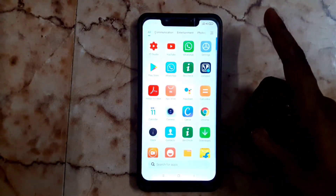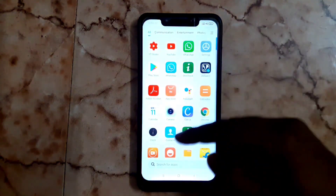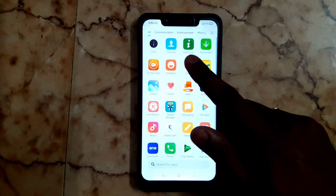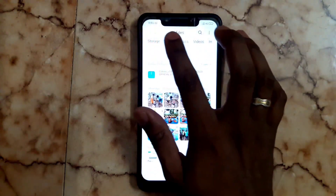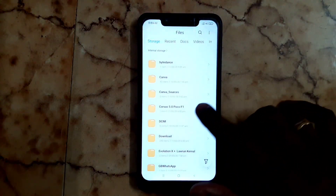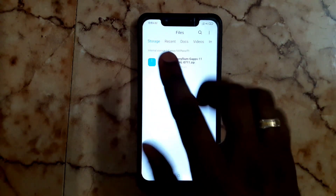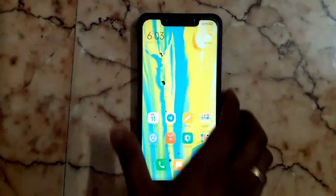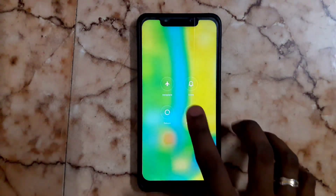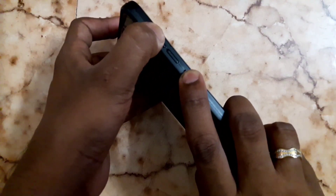You have to download the official latest build from the description link. Get the link from the description, create a folder and move that file to the folder, then turn off your device to boot into TWRP recovery by pressing the volume up button and power button at the same time.